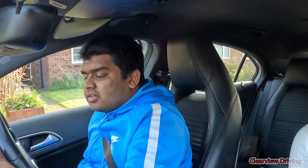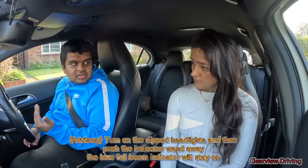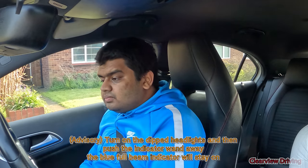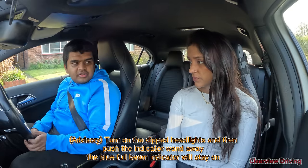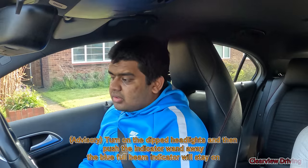You can just tell me, you don't need to do it. So it would be here — the dipped headlights — and then I think to change to full beam, you pull it forward. You pull it forward? Yeah. And how would you know it's on? There would be a light illuminate on the dashboard — blue.